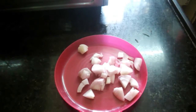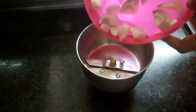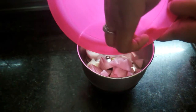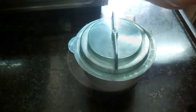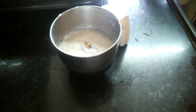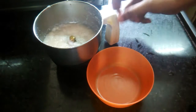Add onion and cut the onion. I'm going to mix the pieces and use the liquid. We are going to mix the pieces.